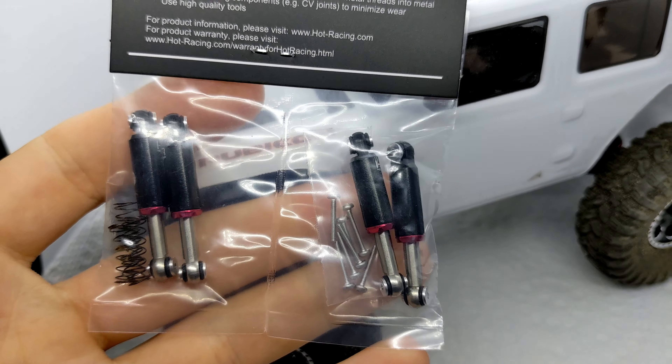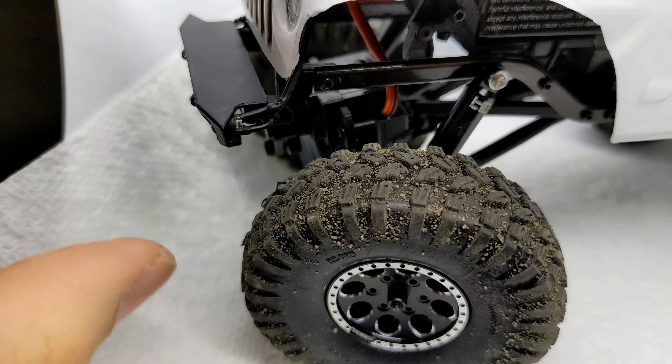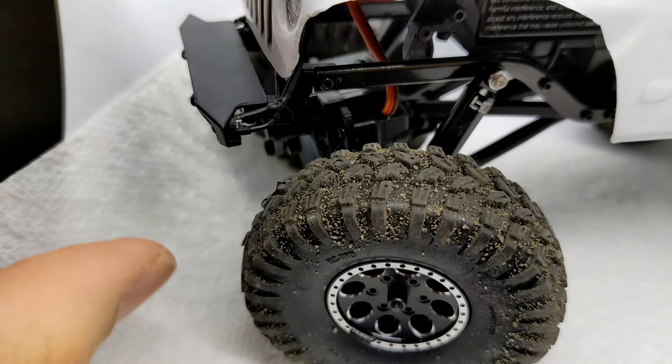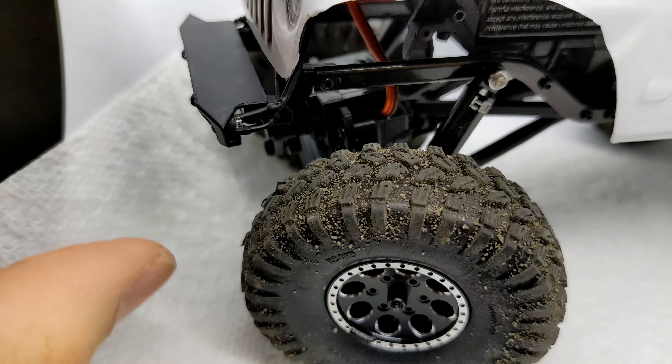Got the new Hot Racing internal spring shocks on my SCX24 Wrangler here. Got two sets of them just in case I liked them — there was only a couple left on eBay so I went for it. They're 32 millimeters; I believe the stocks are 28 millimeters.